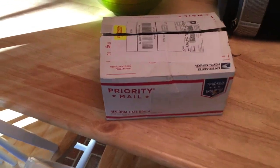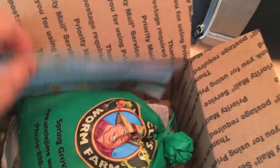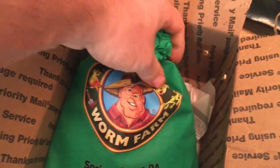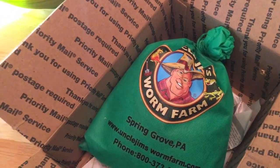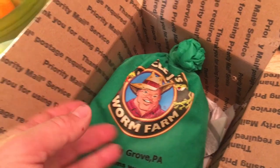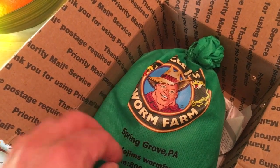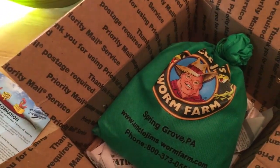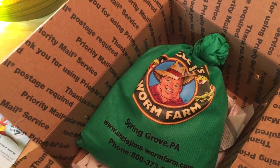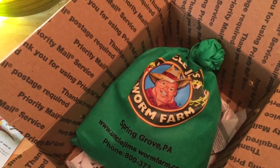Okay guys, I received the worms today in a priority mail bag. I opened it up — it came with instructions. I got them from Uncle Jim's Worm Farm, a place I found on Amazon that seemed to have the most going on. According to the directions, they ship them in dry peat moss to help them transport better. As soon as you get them, open the bag, pour a half cup of water in it, let it sit for a little while to start rehydration, and then pour them into the compost medium. So I'm going to open this bag and show you what it looks like before adding them to the compost bin.